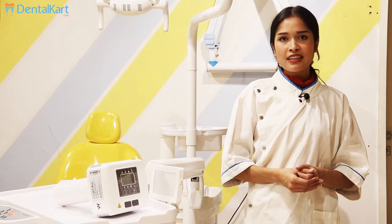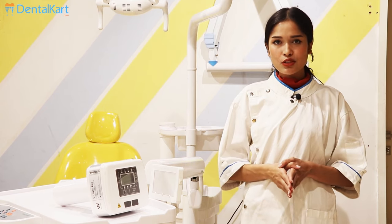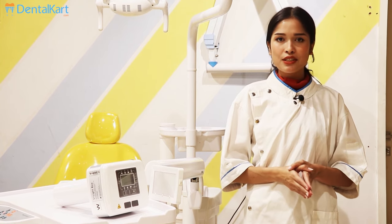Hey everyone, this is Dr. Sushmita and today our product for discussion is Walden V-Lite Eco X-Ray Machine. But before starting the video make sure you like and subscribe to our channel and click on the bell icon to get new video updates.